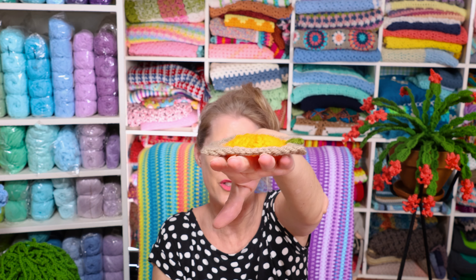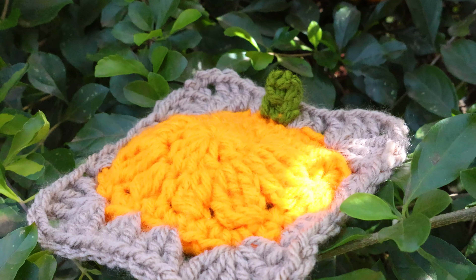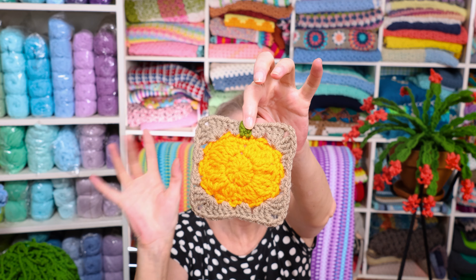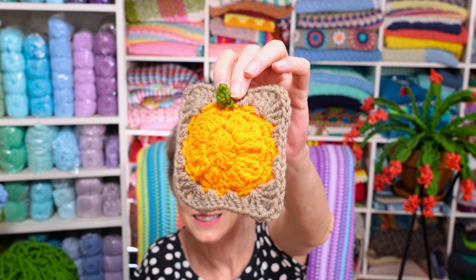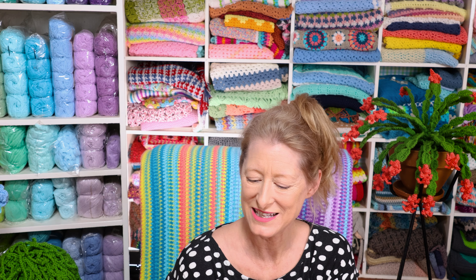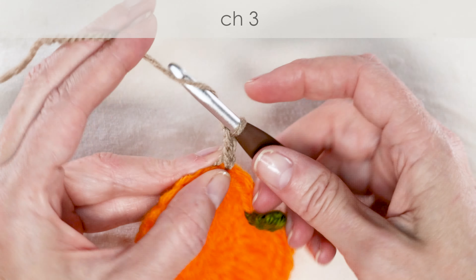Another thing I crocheted this month is the cute pumpkin granny square. What makes it so cute is a little bit of 3D texture — it has a raised shape and these cute little cluster stitches that make it look extra pumpkin-y. We're almost easing out of fall season, so I'll be doing a bunch of things with this for next year, a little earlier on. It's just three rows for the pumpkin, a tiny bit of a stem, and then straight into a granny square.